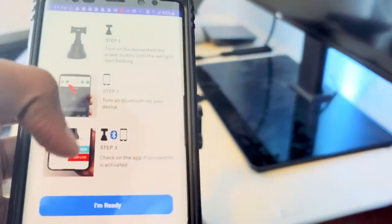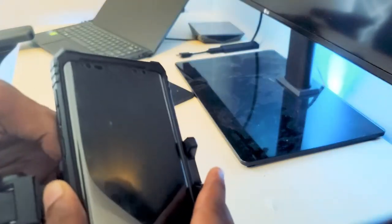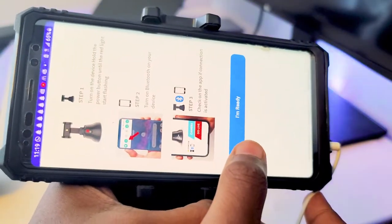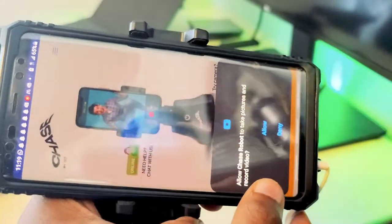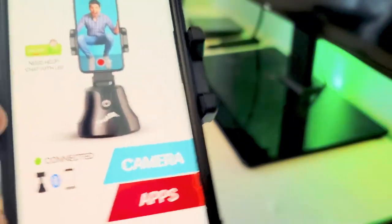We press 'I'm Ready' since we already did all those steps. Before that, I just want to fit my phone in — all you do is turn and tighten the knob, make sure it's firm so the phone doesn't tilt, then put the phone in and press 'I'm Ready.' On the app it says we're connected — easy as that. The light changed from red and is now flashing blue, which probably means we're already paired.